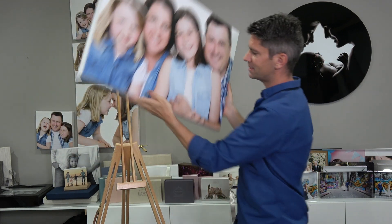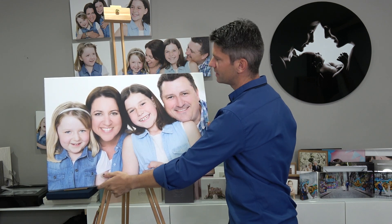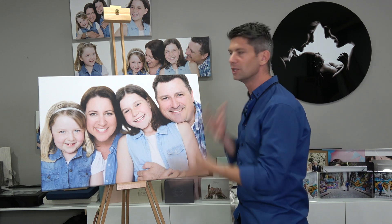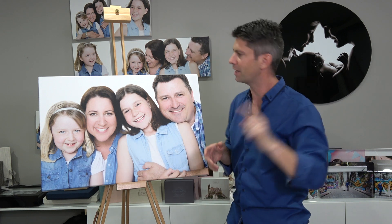The reason why canvases are a great product to have in your product range is that it's simplified. Everybody knows what a canvas is — everyone knows what they look like. It's your job to highlight the features and benefits of the canvas, which I did in the other video.